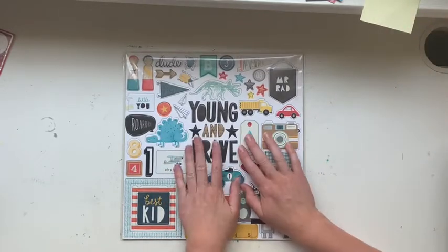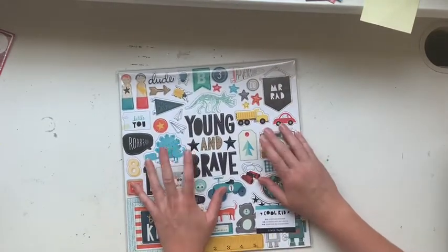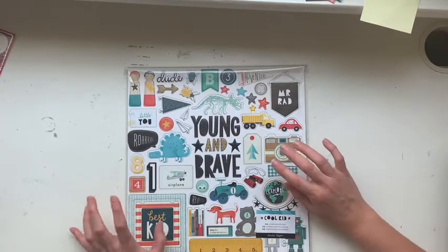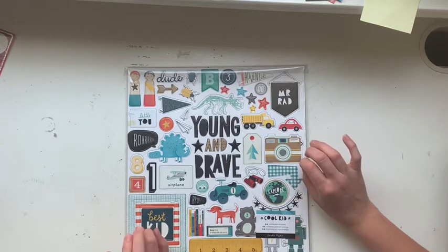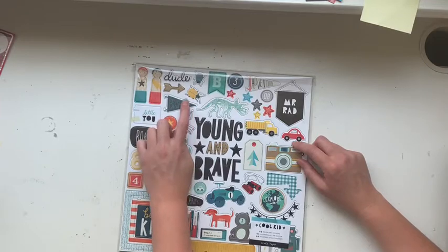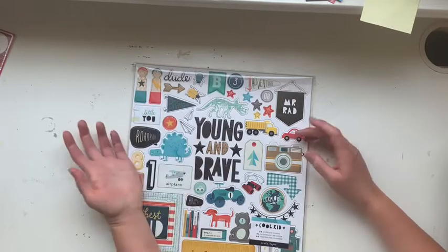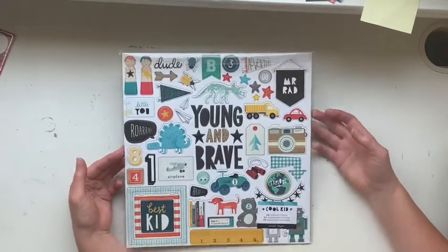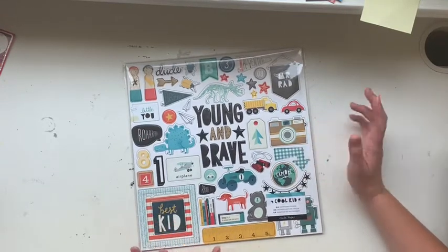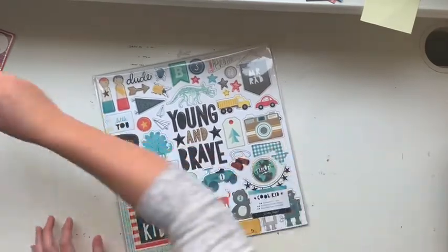I really do love this collection. In terms of the chipboard, I've pretty much used everything I had left. I think I've saved maybe the brother piece because I wanted to use that on a picture of my boys, but nearly everything else has been used. Having a look — I'm pretty sure I've used basically everything, so this is exciting.